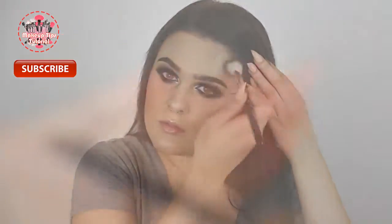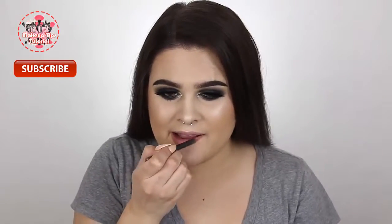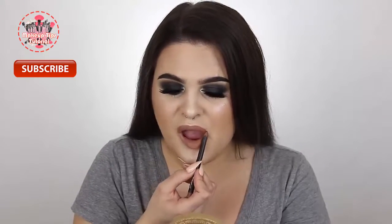Once I'm all glowy I'm moving on to lips. First I'm applying my MAC Oak lip pencil all over my lips, then going over that with my NYX lipstick in Honey.